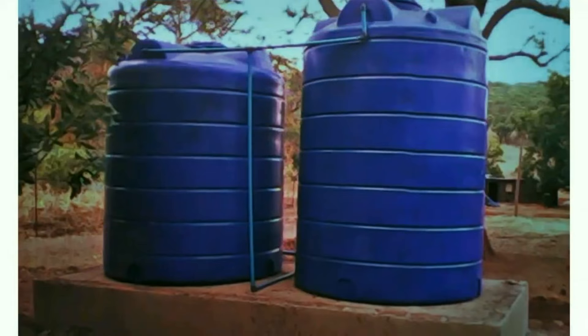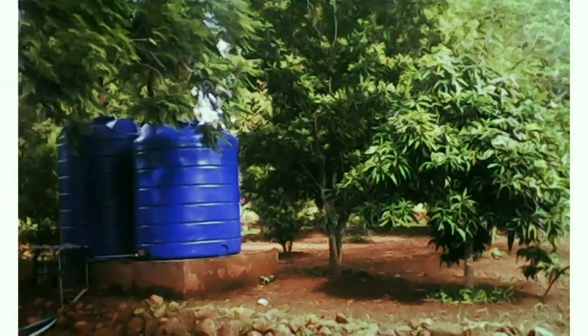The tanks were ready to provide water for the farm, employees, and people in the community.